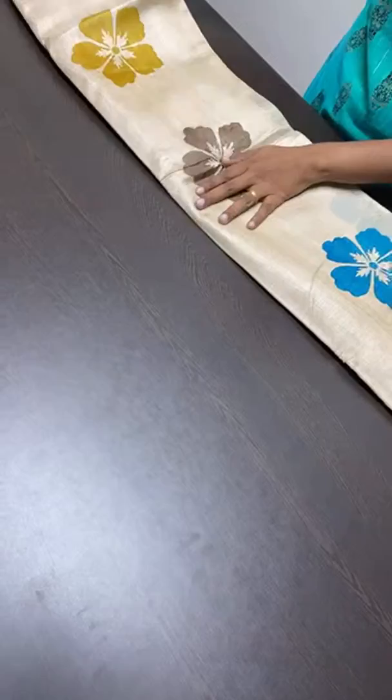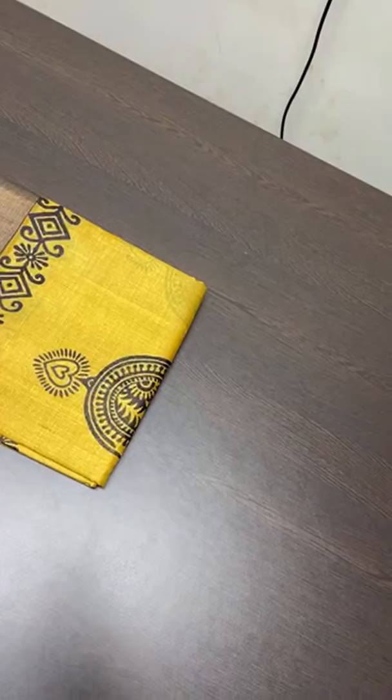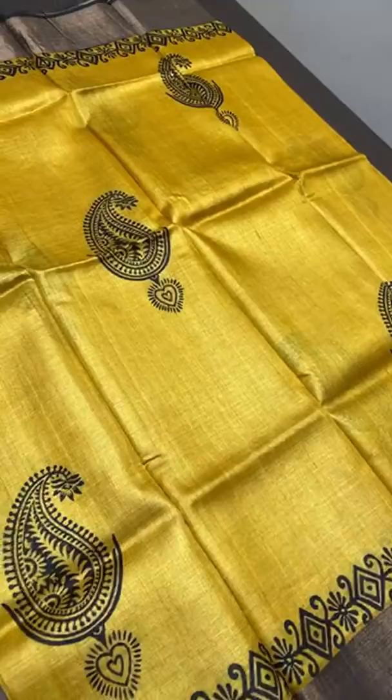When you drape these saris, they are very soft and don't give a stiff look. They give you a thinner, sleeker appearance — not fluffy or big. They don't have a stiff finish, so they fall close to the body and give a beautiful, gorgeous finish.